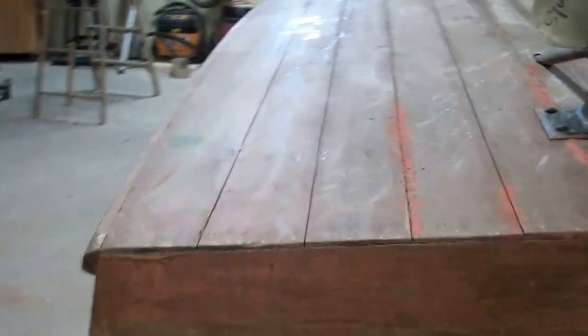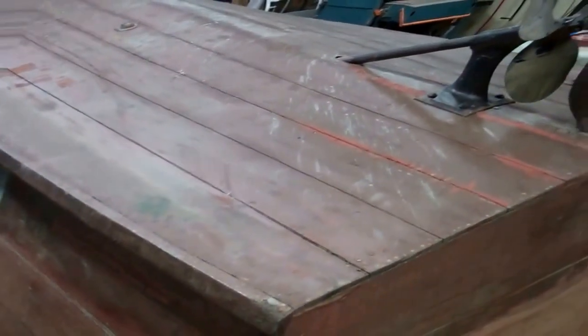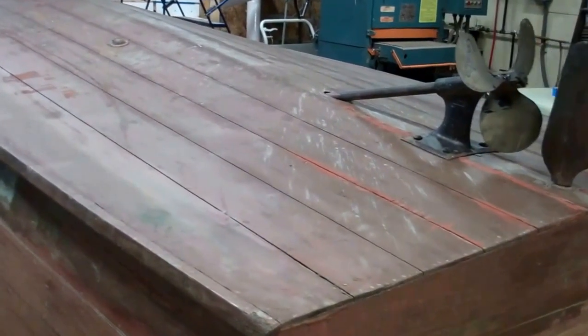She's an interesting example of how markets work. This boat's inner skin on the bottom is half-inch plywood, originally.